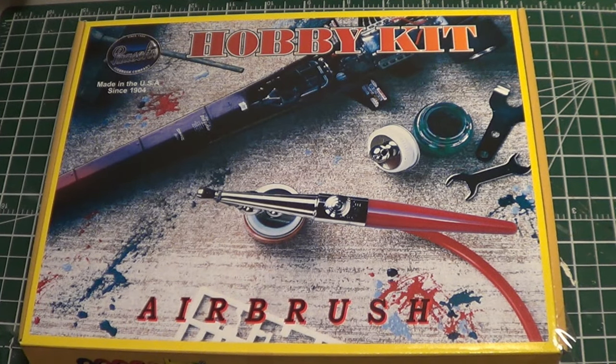Hey everybody, so I'm back today just doing a little bit of a review on a new piece of equipment that I had gotten. Some of you may remember that I've recently done an airbrushing after three years video where I just talked a little bit about my experiences after three years. There were a lot of good comments and dialogue in the comments section on that video.